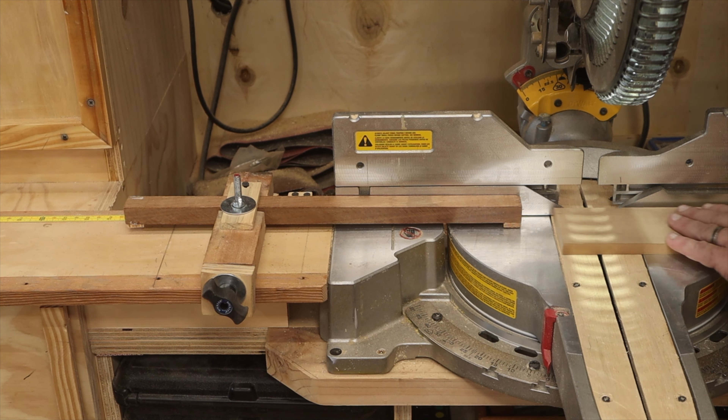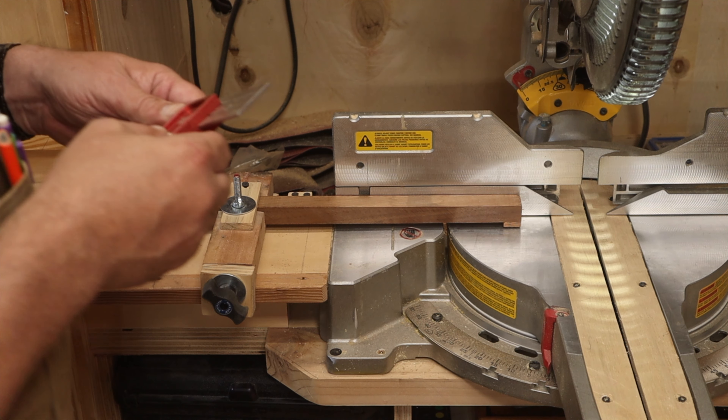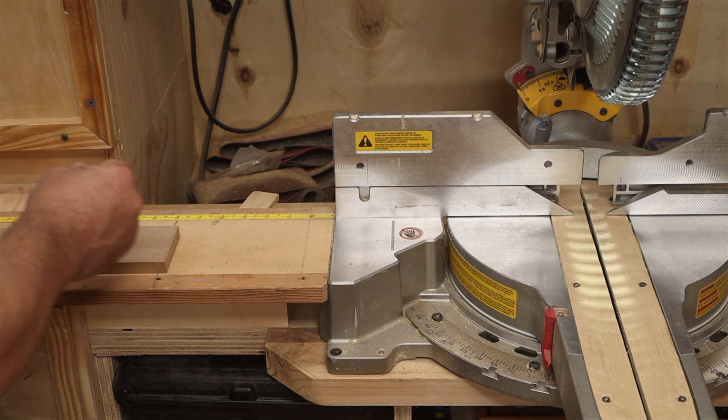I also need one last cut that's one and three-quarters long. I'll just use a ruler, set my fence to one and three-quarters, draw a line, remove the stop block since I can't use it for this one, verify the measurement at one and three-quarters, and cut with the long end in place lined up to the line.